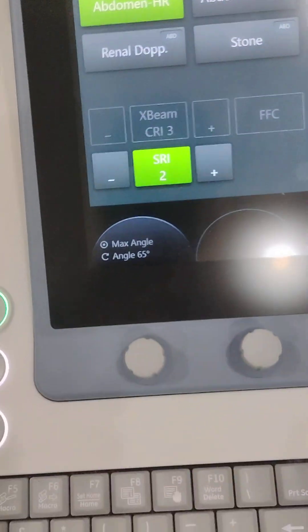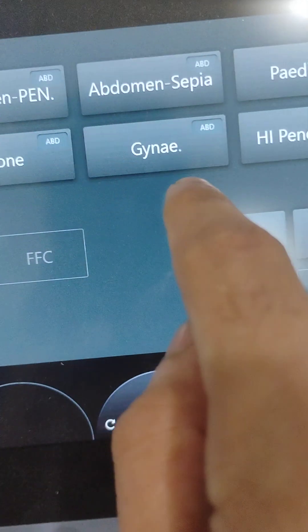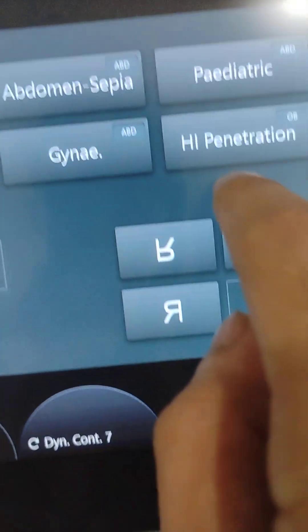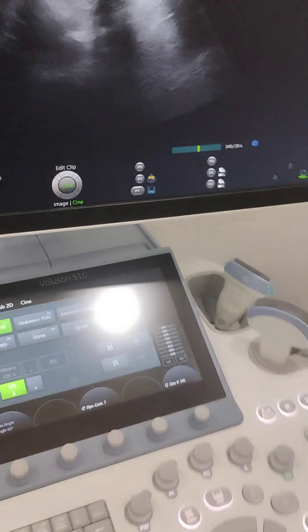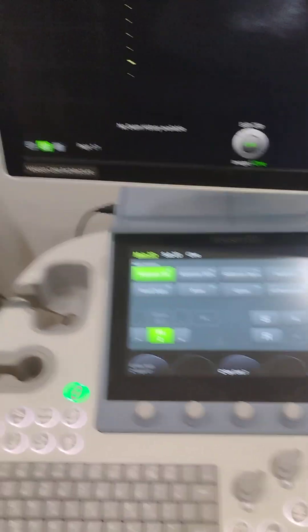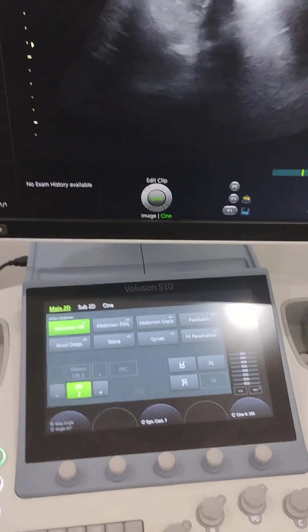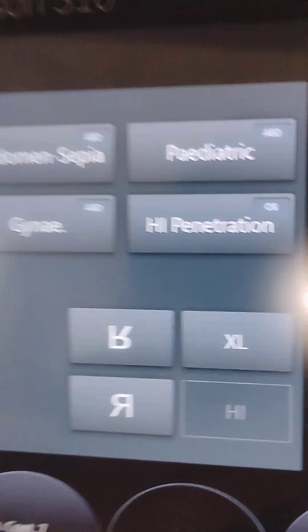There is 4D, abdomen, renal Doppler, abdomen, pediatric, and penetration modes. High penetration is something which is used when there is a finding in which the doctor has to look deeper into the body of a patient, so you use high penetration in that condition.